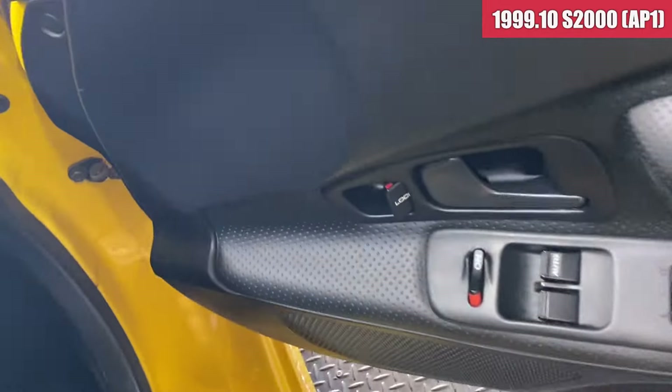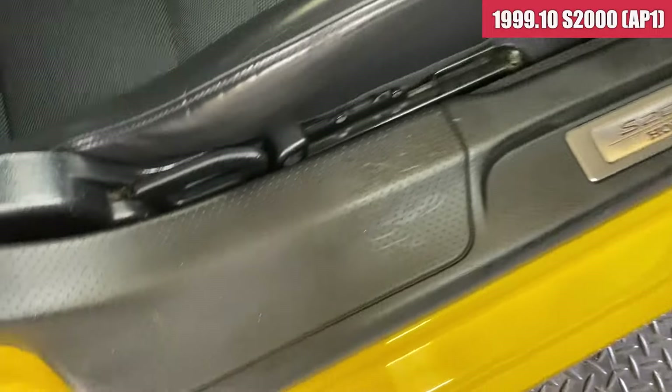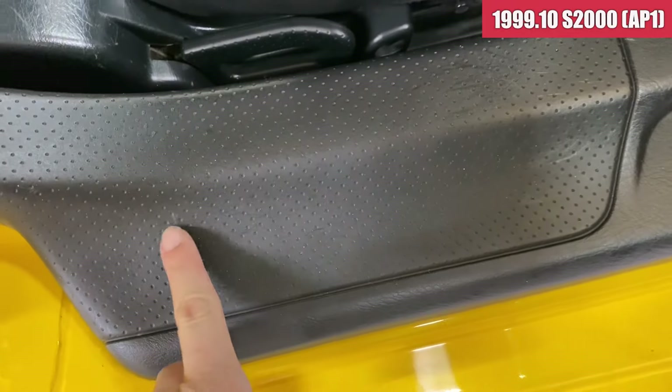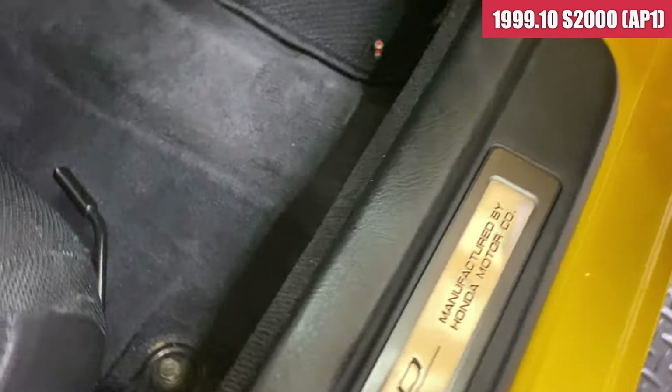内装見ていきます。運転席のドアトリムは綺麗な状態ですね。スカッフプレートの方は、多少ちょっとここら辺が少し傷あるかなという感じですね。